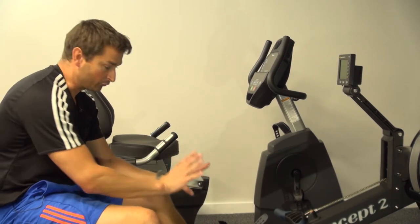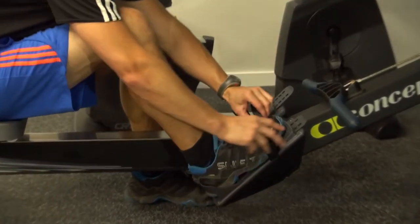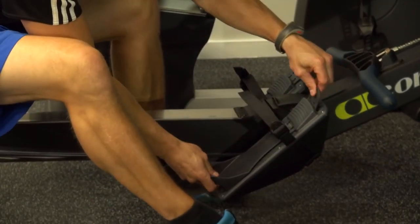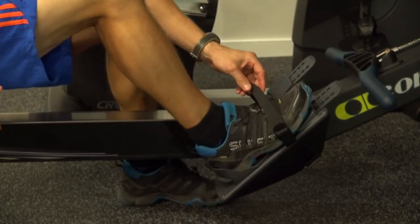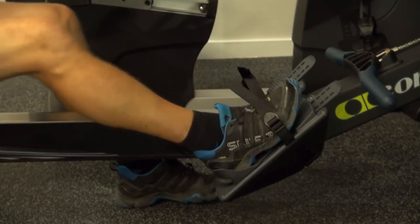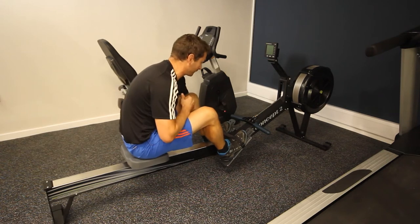Next, very importantly, strap your feet in. Pop your feet in and back against the heel rest — the strap should go right across the widest part of your foot. To adjust it, pull it forward and it slides up, clips in, then pop your foot in. Pull the strap nice and tight, because at some point when you're rowing you flex against it to spring back and do your next stroke. Do the same for both feet.